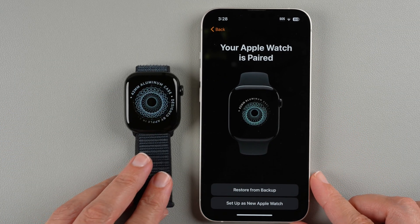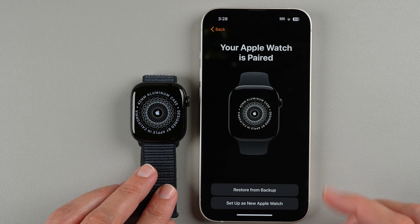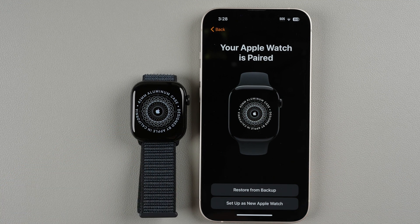It says your Apple Watch is paired. Now we have some options: restore from a backup or set up as a new Apple Watch. If this is your first Apple Watch you may only see one option. I'm going to tap Set Up as a New Apple Watch.